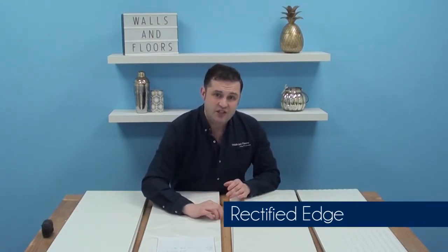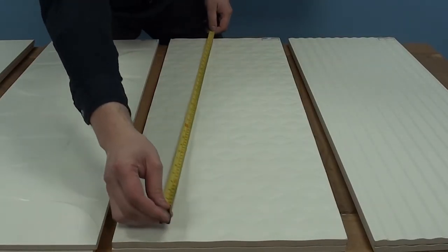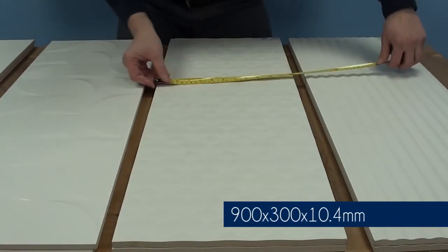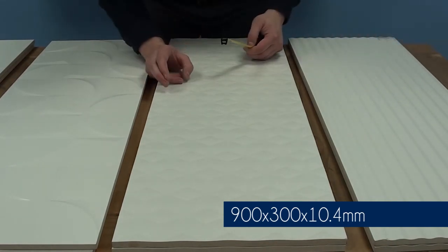In addition to that, they've got a rectified edge, which means you get an even tighter grout joint on your walls. Each of the tiles measures 900mm by 300mm and they're all 10.4mm thick.